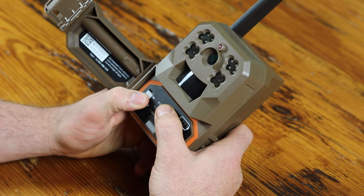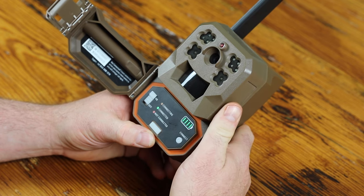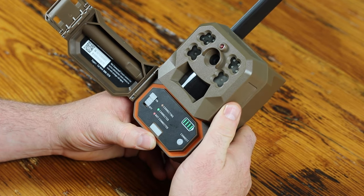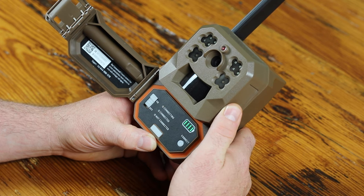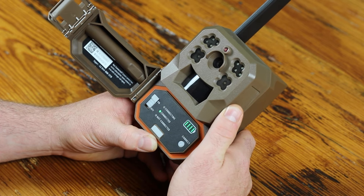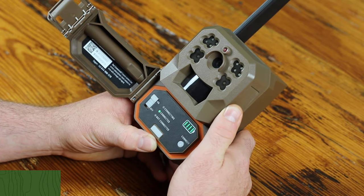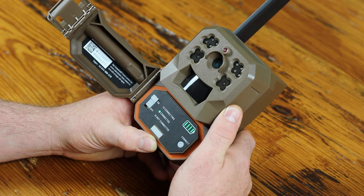Once you push the battery tray in and turn the switch to on, you'll first notice all the lights light up and you'll begin getting a connecting yellow LED. Once the camera finds a connection, the green connected LED will light up. If no connection is found, the red not-connected LED will light up.